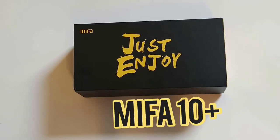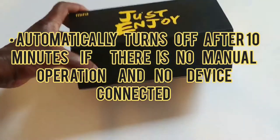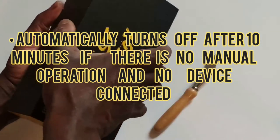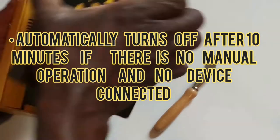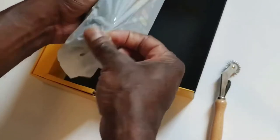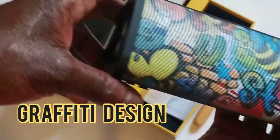Let's see what we got. That's the MiFi 10 Plus Bluetooth speakers. Real cool.